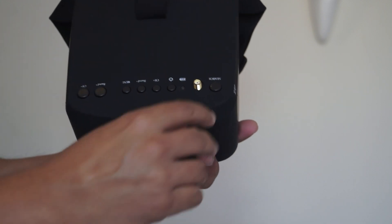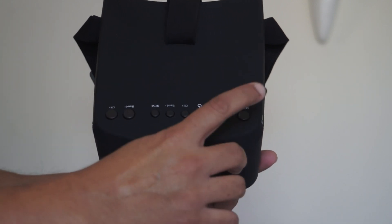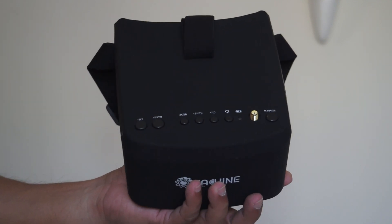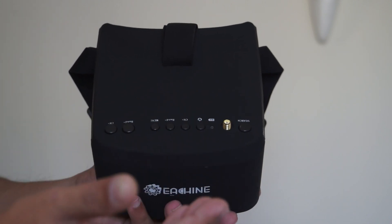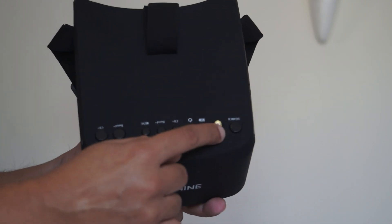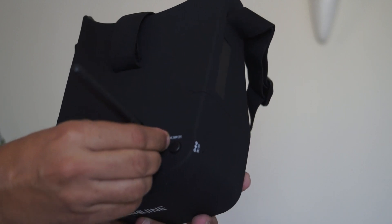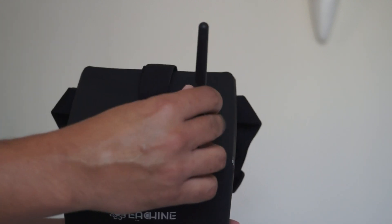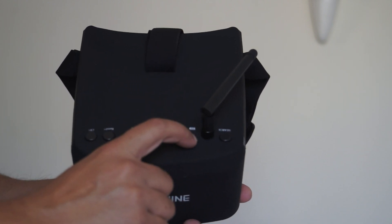On the top of the goggles you have a search button — you don't have to manually press channel and band repeatedly. Just press search and the goggles will automatically lock onto the video signals you want to watch, whether it's your drone or someone else's. There's also an antenna port where you install your antenna. The stock antenna works well, but you may want to upgrade to a cloverleaf or mushroom antenna. There's also an on/off button and a battery indicator light.